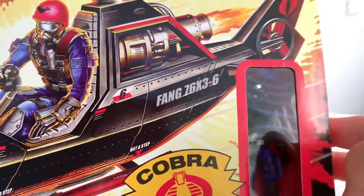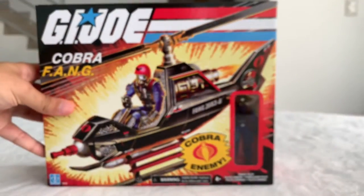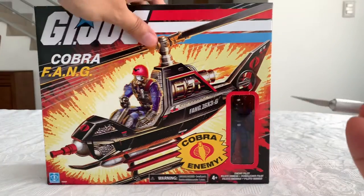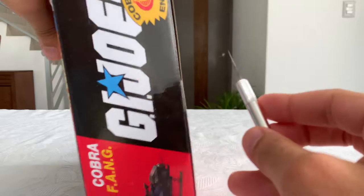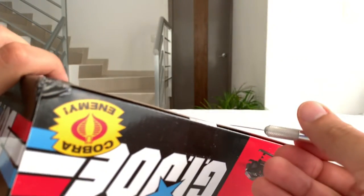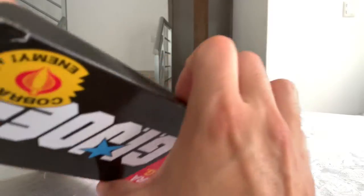There you have the window where you can see the included figure, the Cobra Fang pilot. That's actually it for the box. I decided to open it because it got smashed and I just have one for now, so let's see what we've got in the box.